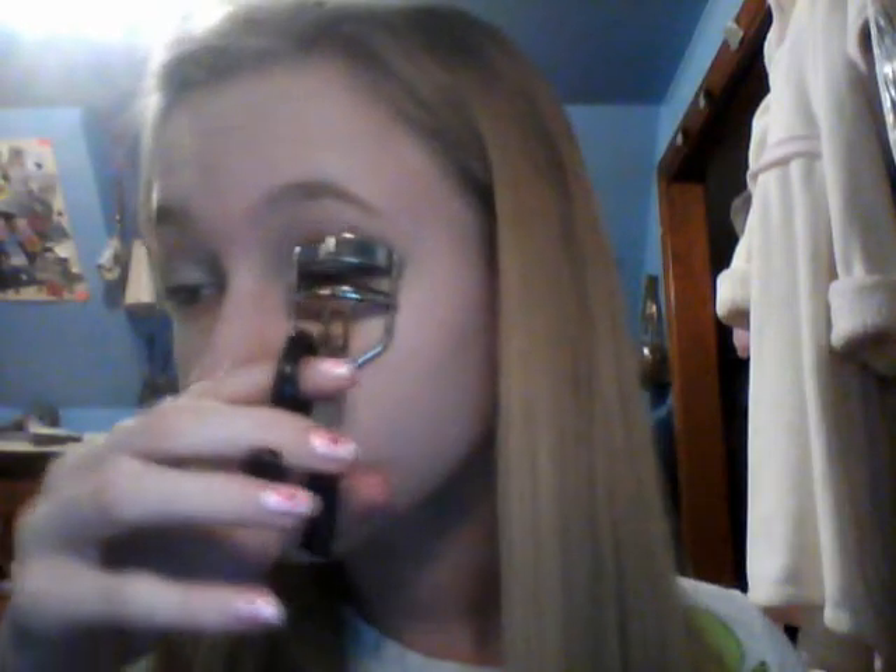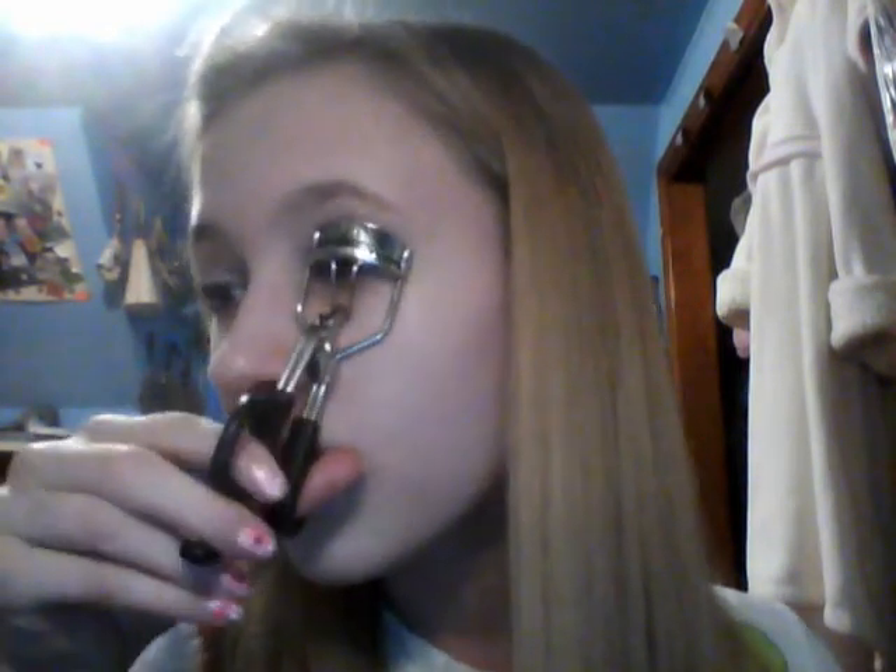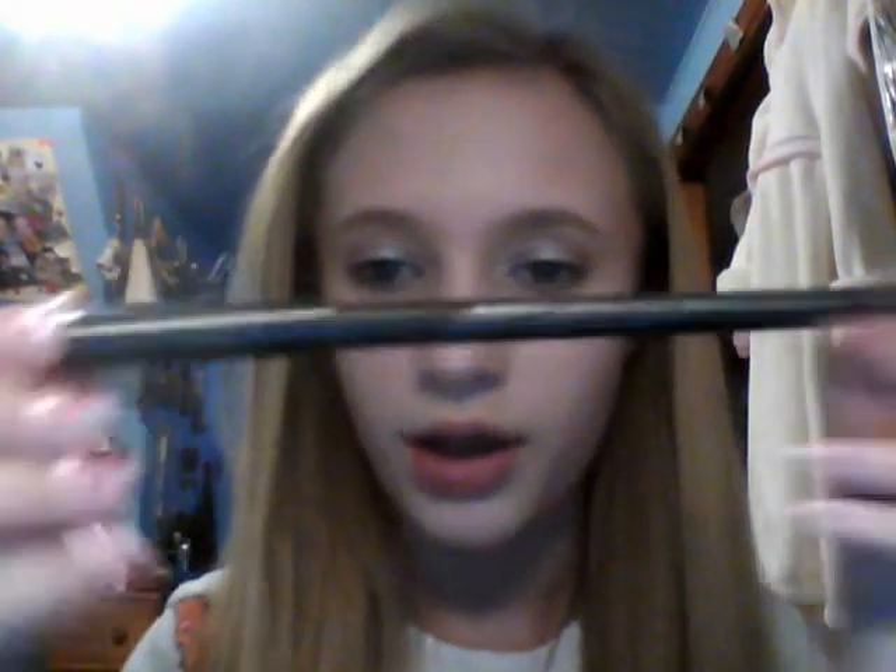For mascara, I'm going to curl your eyelashes and put on Maybelline Colossal Volume mascara. For eyeliner, I'm just going to put Seline Eye Coal on my waterline.